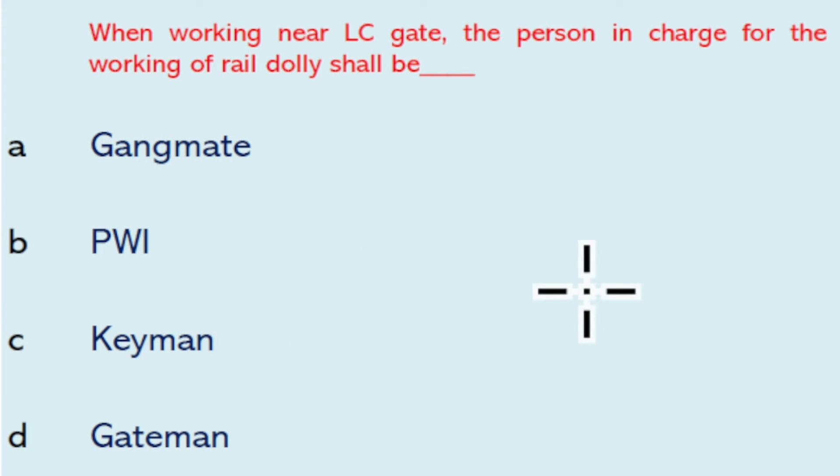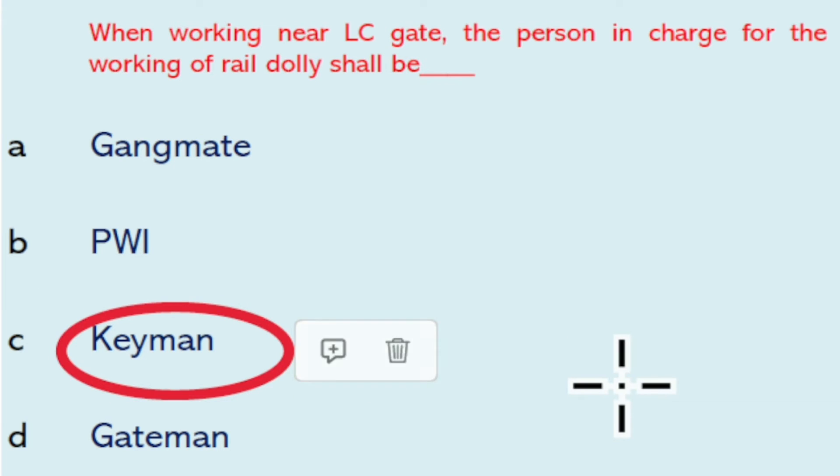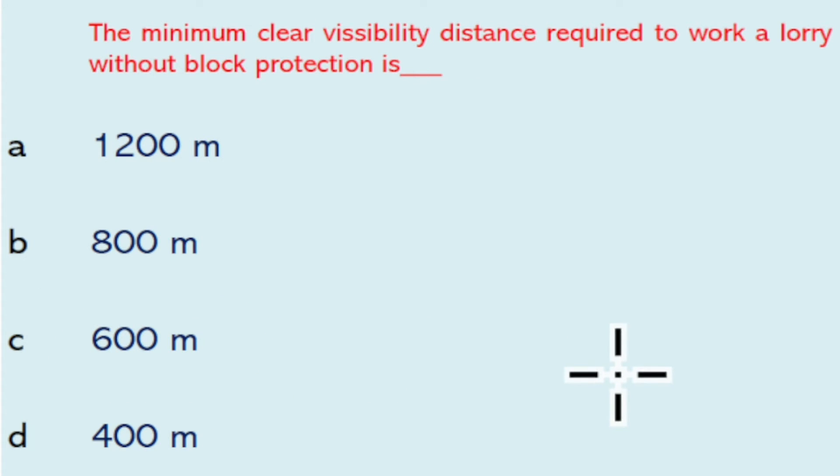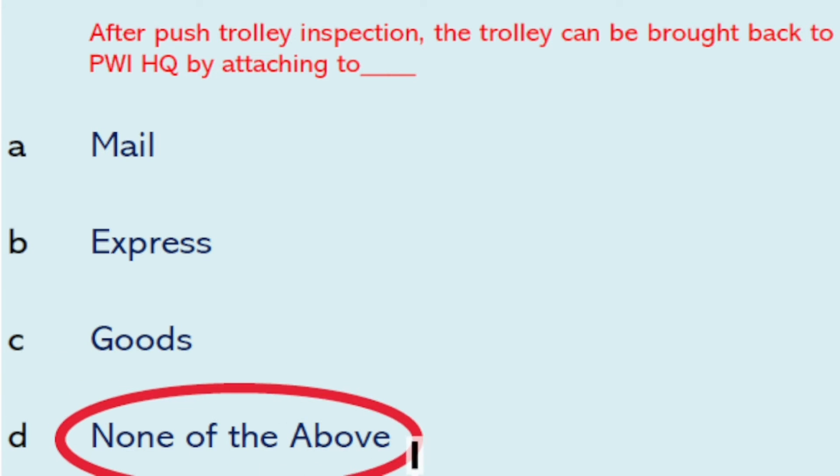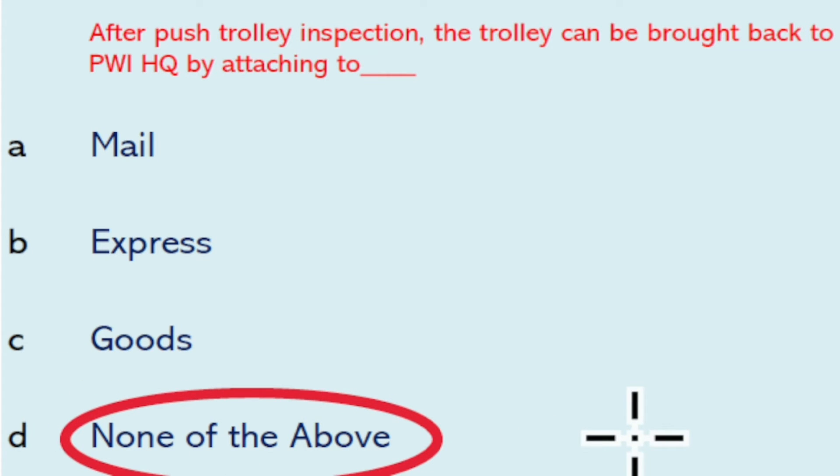When working near an LC gate, the person in charge for the working of rail dolly shall be the keyman. The minimum clear visibility distance required to work a trolley or lorry without block protection is 800 meters. After push trolley inspection, the trolley cannot be attached to any rail vehicle for return — so none of the options is the right answer.